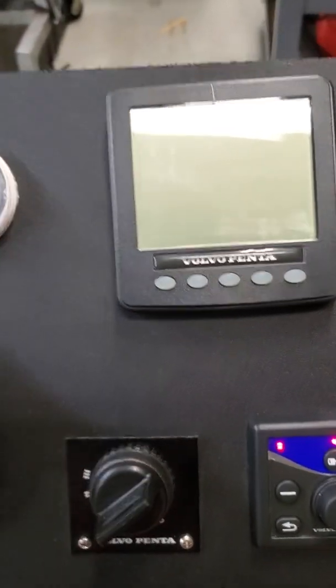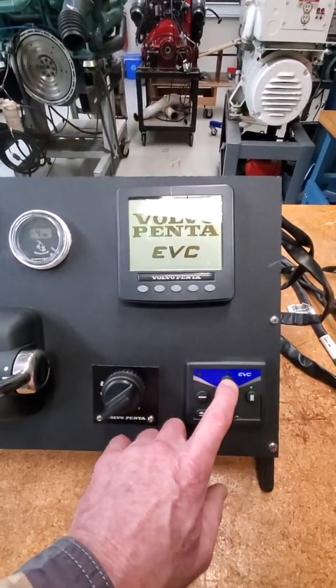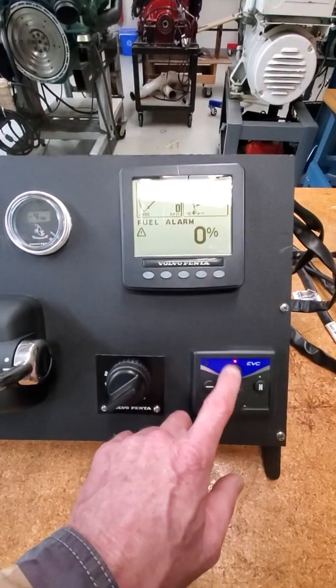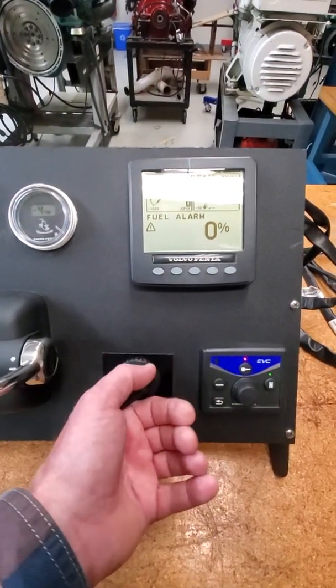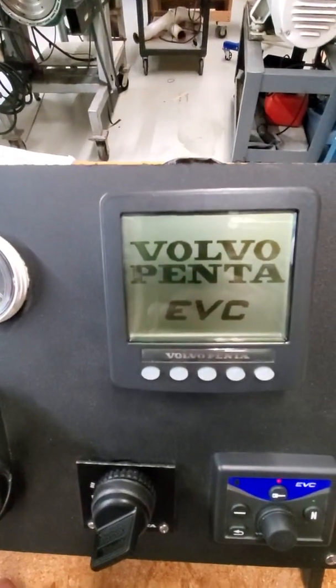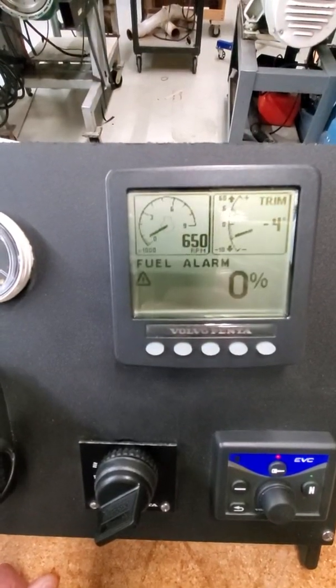So at this point I should have the engine start and go to 650 RPM. I'm going to turn the key on, push the active station button — remember to do that, you can't do settings unless it's active — and start it up. Should be 650. There it is.